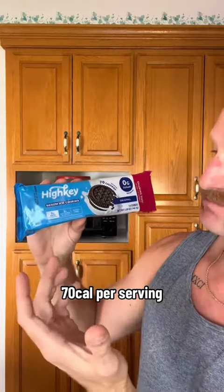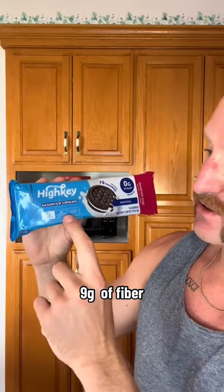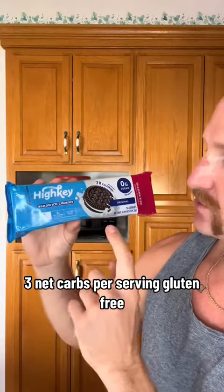These are called High Key cookies and they're supposed to be just like Oreos. They look like Oreos. 70 calories per serving, 9 grams of fiber, 3 net carbs per serving, gluten-free, 0 grams of sugar per serving.